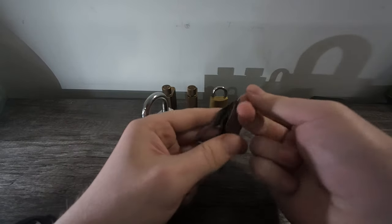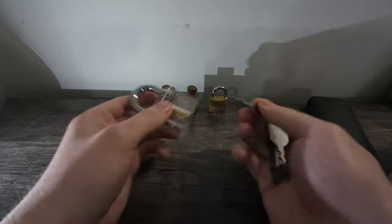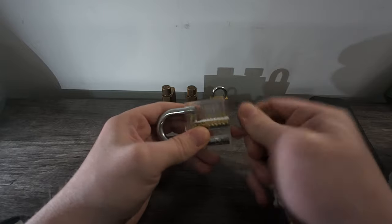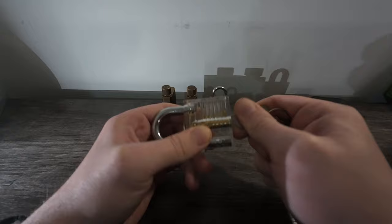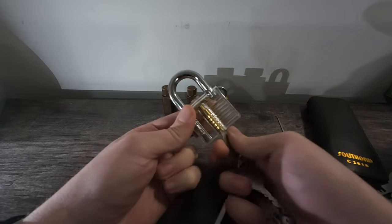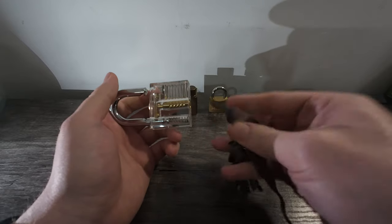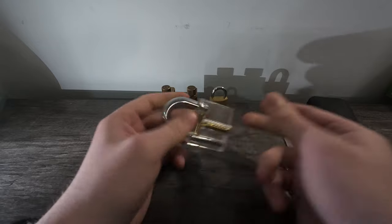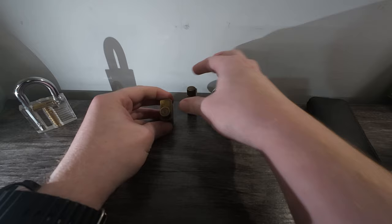Let's use the jiggler key. Looks good. Get it in there, jiggle about, back and forth. There we go, we're open. They require a bit of finesse and understanding of how to use them.